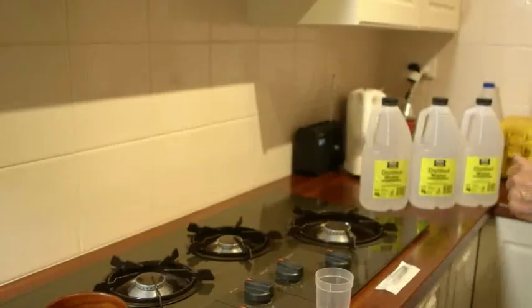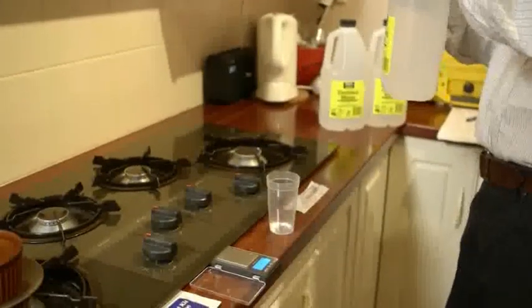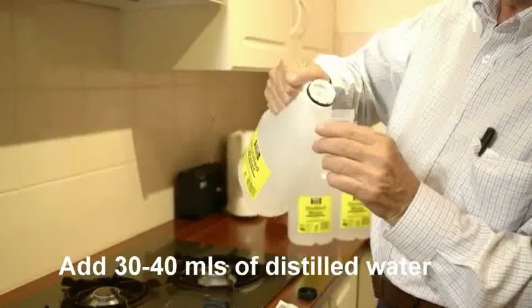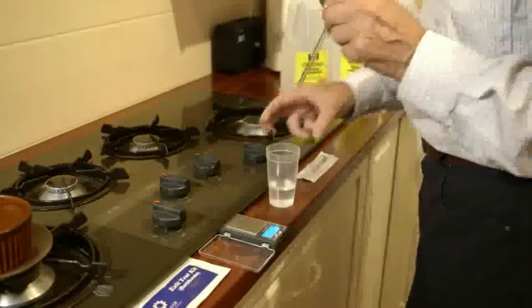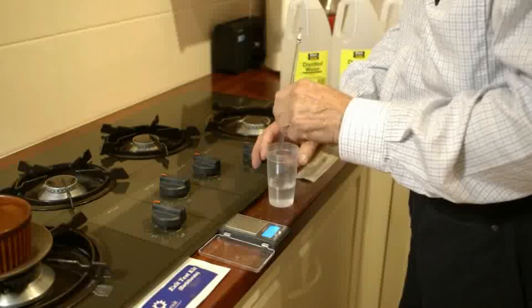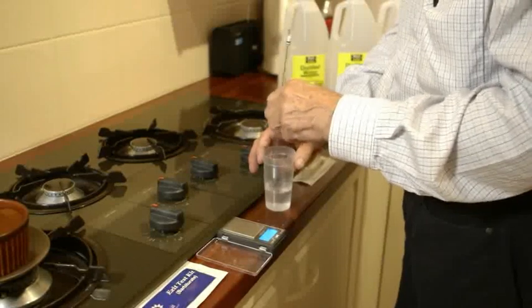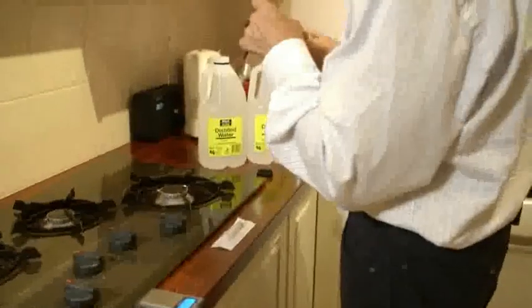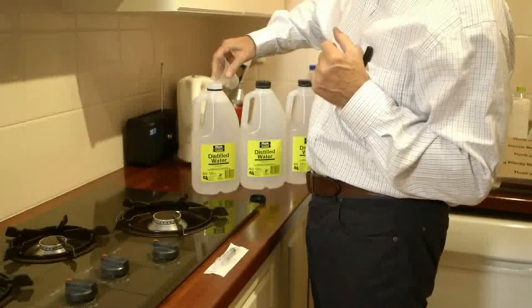We dissolve the 200 milligrams of white powder in some of the water from one of our two litres of distilled water — about 30 or 40 mils. Stir it up to make sure it properly dissolves, and of course if it is Nembutal, which is what we're testing, it'll dissolve very quickly. Then we add this water back into the container, this time with the dissolved Nembutal present.